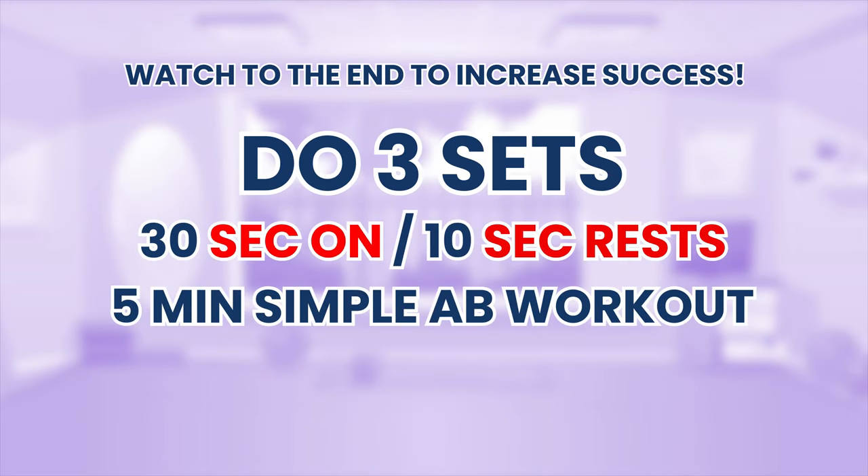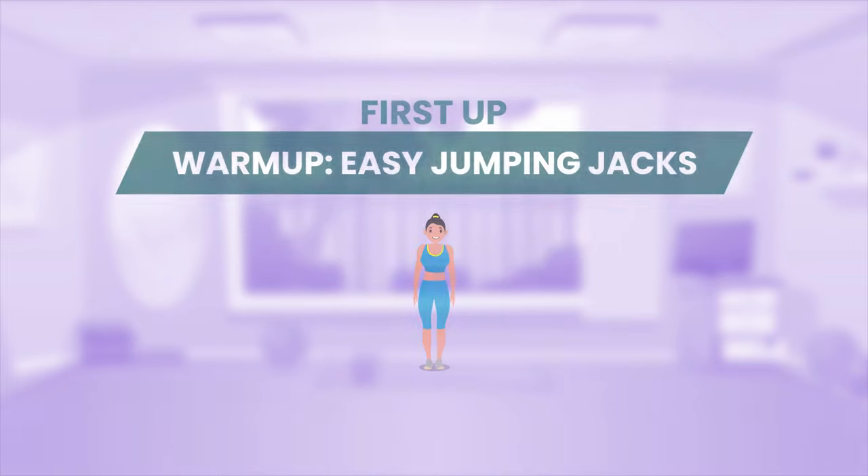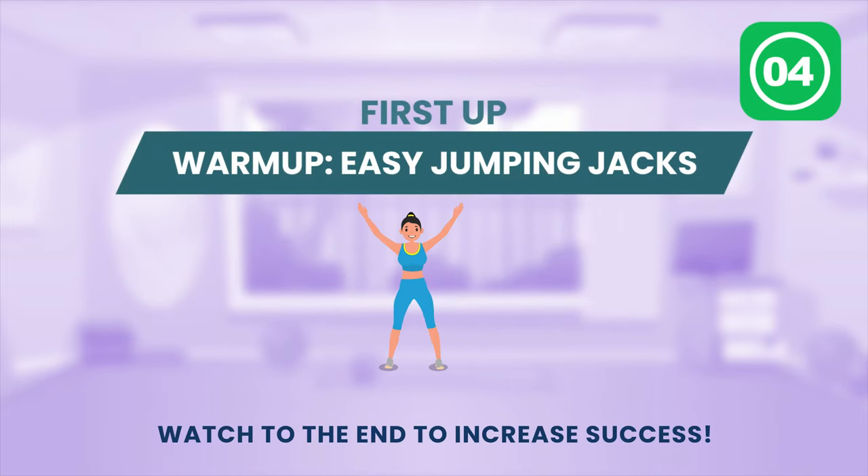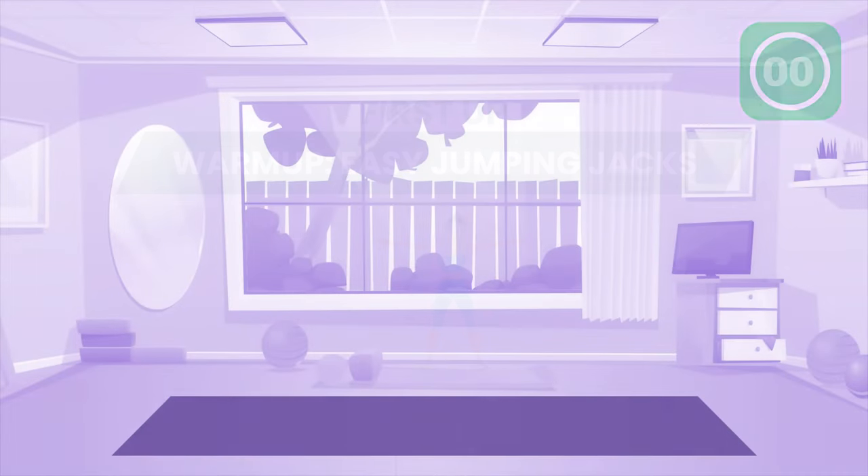Welcome to another free home workout video. Get ready! Let's go!